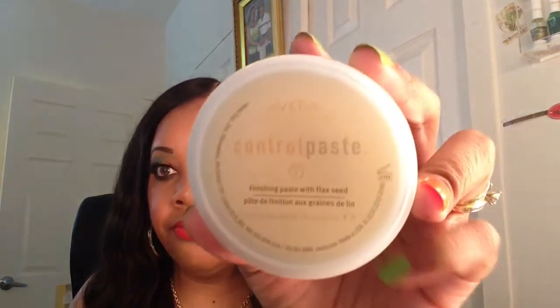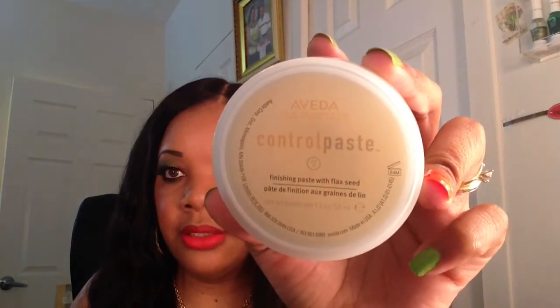For my edge control, I use the Alveda Control Paste. I'm just going to put a little bit — and this is what it looks like.